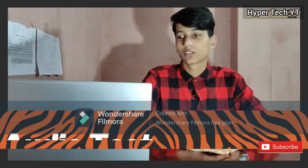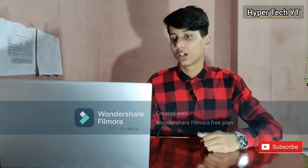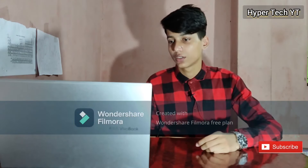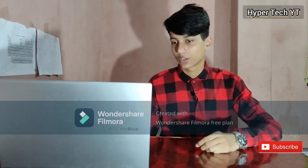Now we're going to test the audio of this laptop — how is the sound quality? Let's play some music on YouTube to test it.